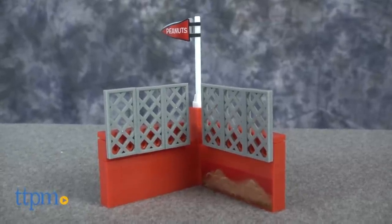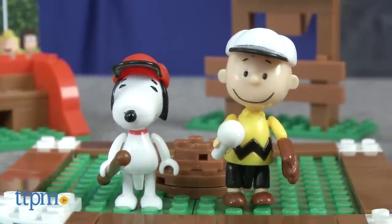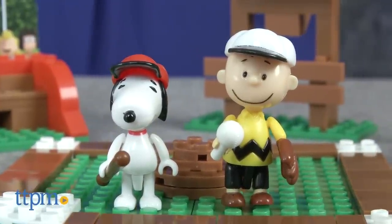It also includes 12 special shaped parts and two poseable figures — Charlie Brown and his loyal dog Snoopy — wearing baseball caps and holding baseball gear.